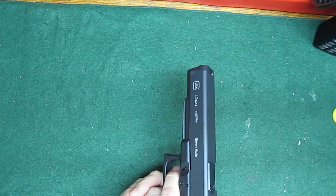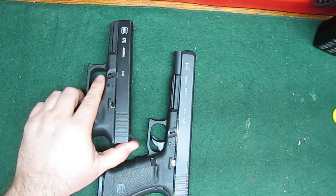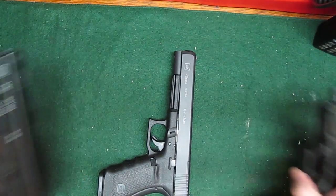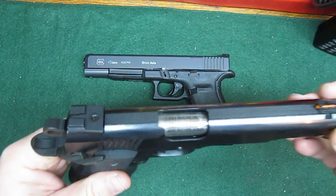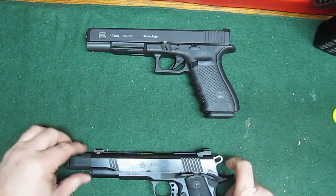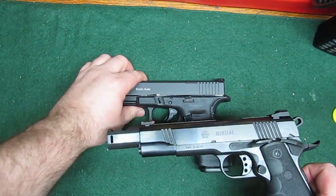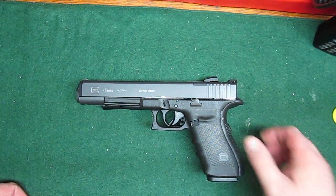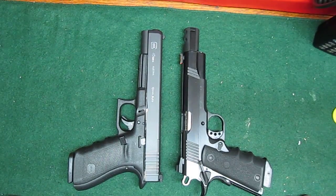That thing is crazy huge. I just thought I'd share — if someone else is looking to buy one like I was, they can be a little less surprised by the size of it. And just for comparison: a 460 Rowland on a 1911 platform is almost the exact same size. Bare defense guns right there — if your wrist can handle it, I guess.